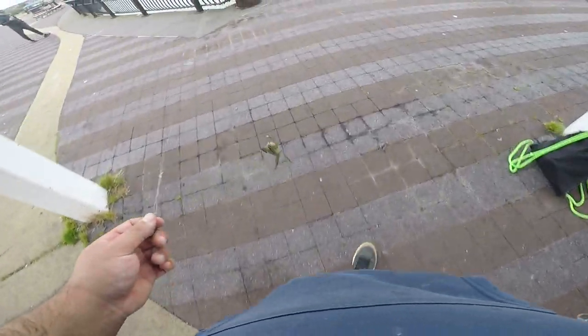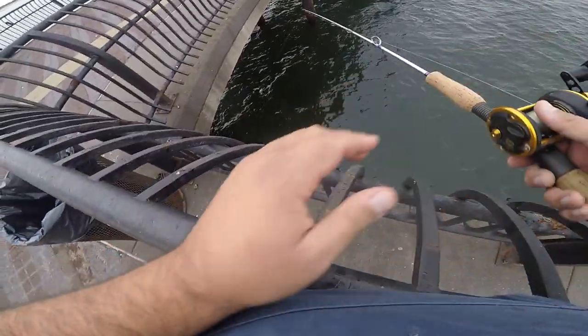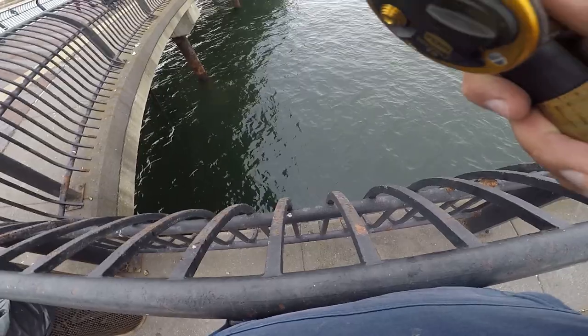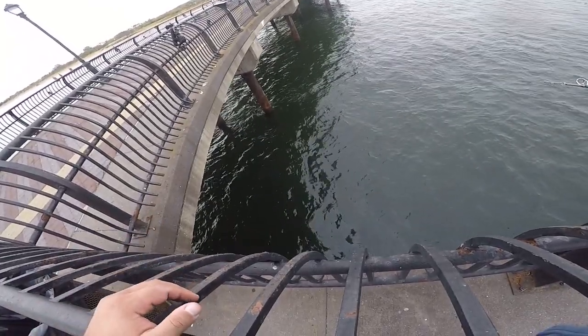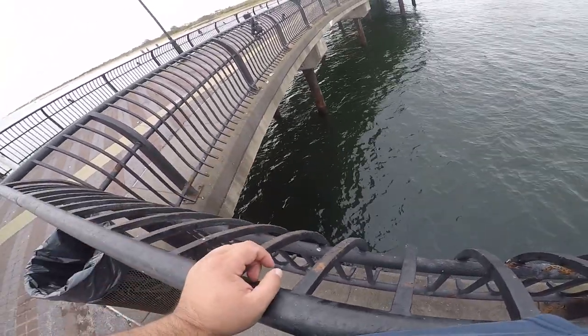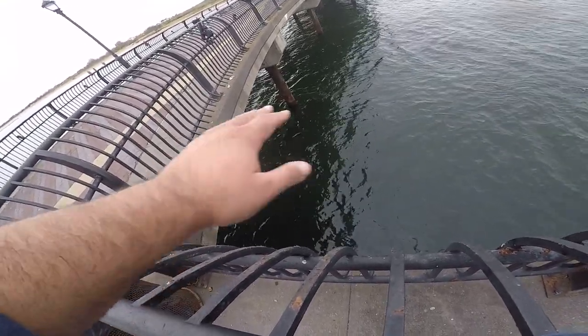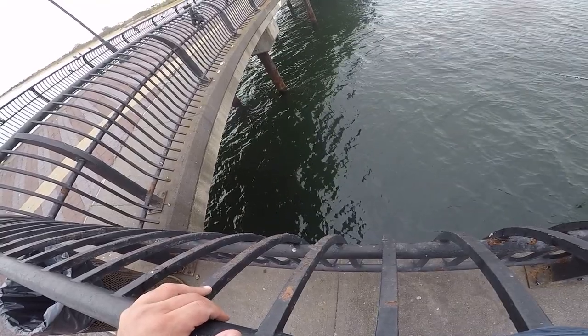Start pounding pylons. All throughout this area — mussel beds all throughout the pier — and the blackfish, they like that. So they congregate in these areas, around the pylons, around the edges of the mussel beds. So you just got to poke around.